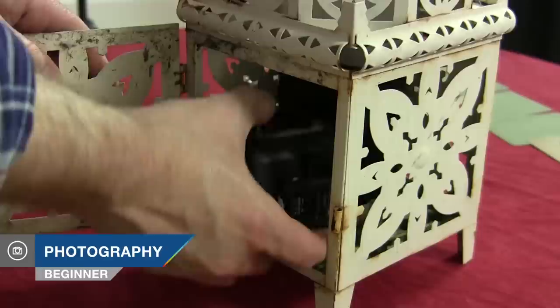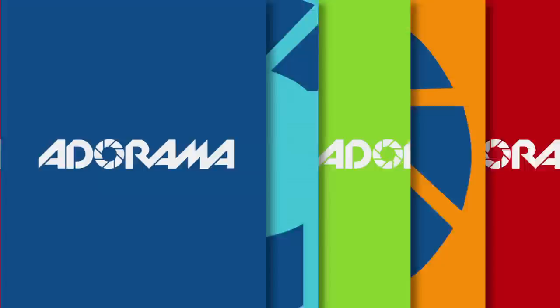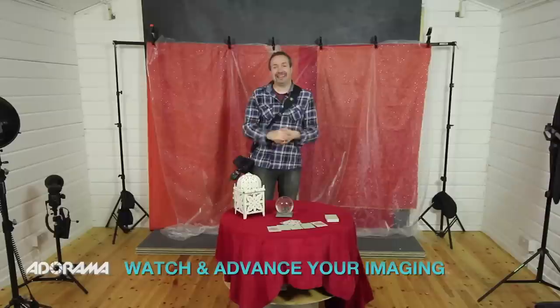In this video I look at motivated light and I show you two ways to include the light source in your photographs. AdoramaTV presents take and make great photography with Gavin Hoey. Hello, I'm Gavin Hoey and you're watching AdoramaTV brought to you by Adorama, the camera store that has everything for us photographers.